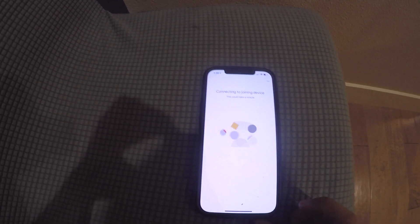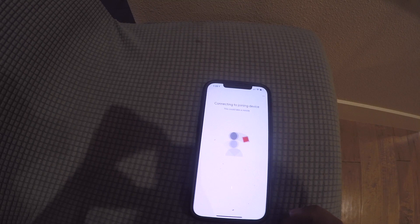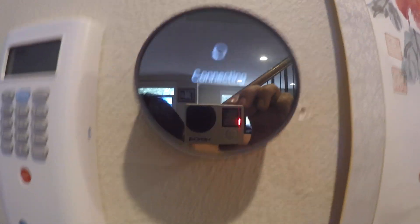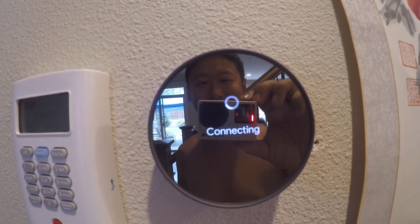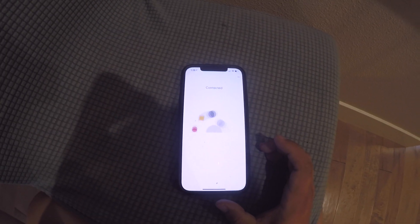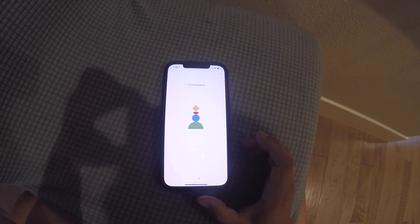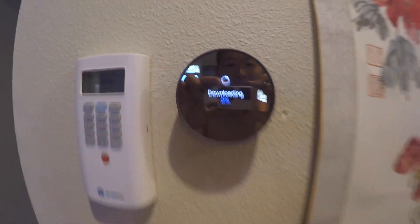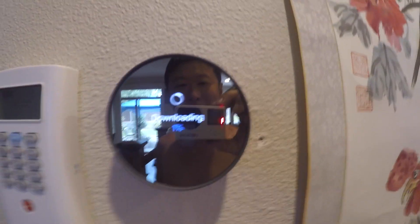Connect assistant to Nest device — connect to join the device. Looks like it's working, everything is connecting. Temperature set to 75. Connect to Wi-Fi, enter the password and connect. Connected. Finishing up. Looks like now it's downloading an update.